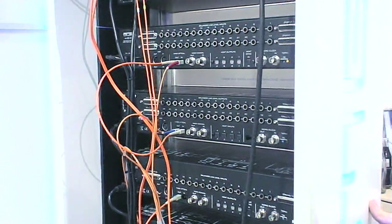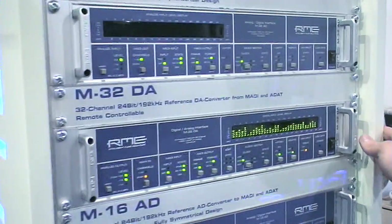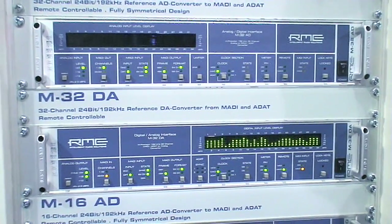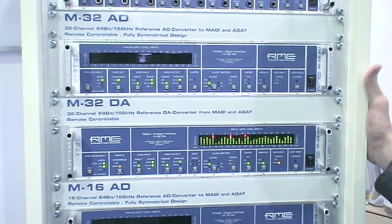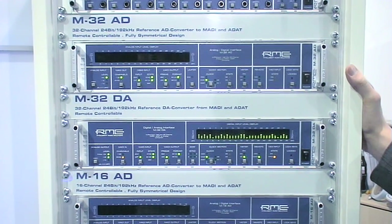With the new M-Series converters from RME, you can directly connect your analog console, your favorite mic preamps, or any kind of line level analog signal right into your MADI stream. These are the perfect connections from MADI to the real analog world.